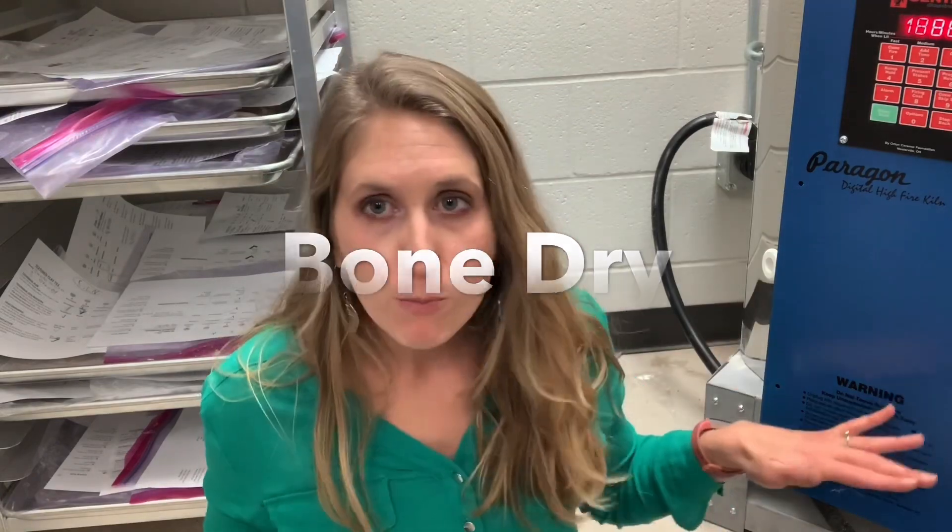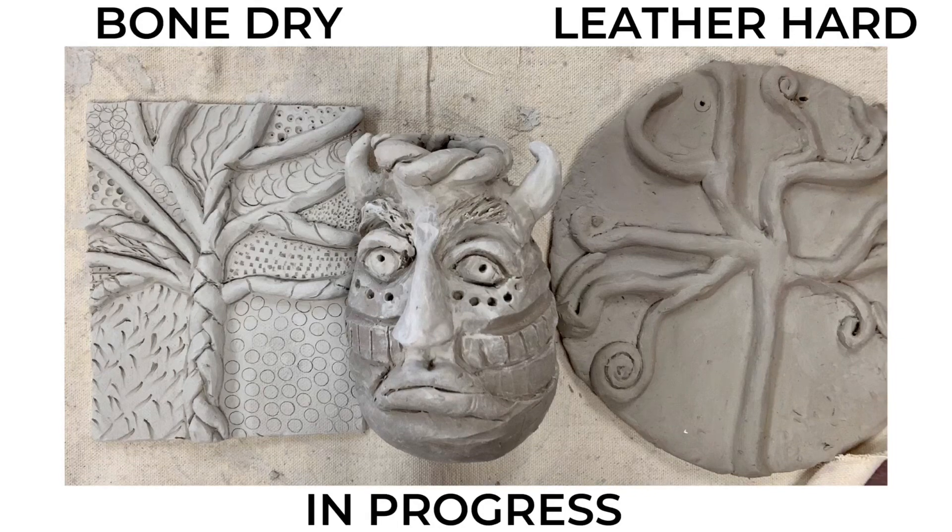The bisque firing is the first thing you do to make the chemical transformation from clay to ceramics. The bisque firing is where you're going to have explosions — once it's been fired once and you're glazing, you won't have any more pockets of air or steam. Before you ever put anything in the kiln it has to be bone dry, which means clay that has zero moisture. The piece to the left is bone dry — completely white. The piece in the middle is on the way to bone dry, but smaller protruding parts like noses and horns dry faster. The piece to the right is leather hard, visibly darker and very cold to the touch — this would explode if you put it in your kiln right now.